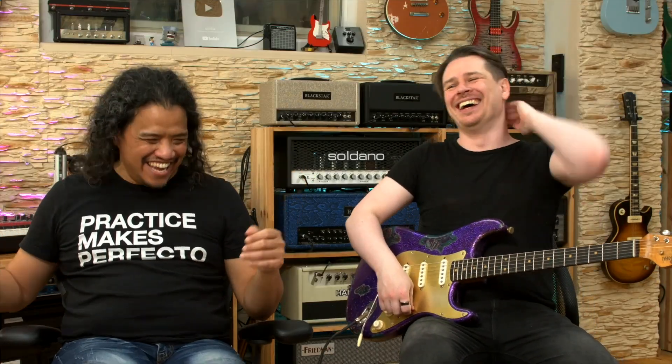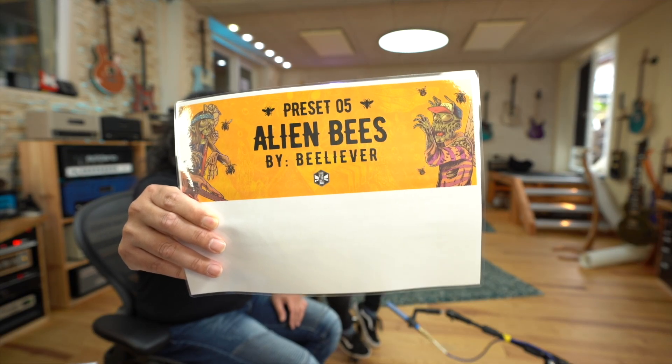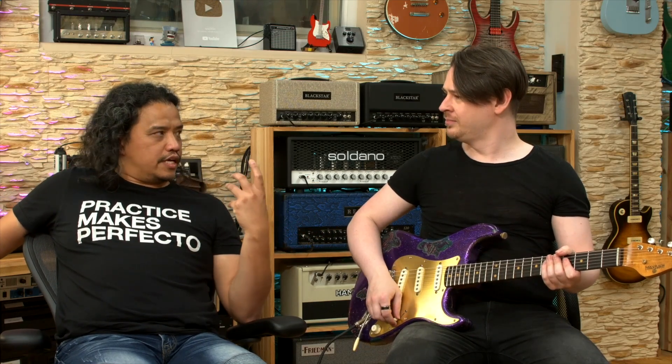I'm having fun. So you can have either or — or both. Last preset. We've got 'Alien Beasts' by Believer. I'm a believer. Same thing as preset two, the lush thing, but dirtier. Think dirty. Dirty and sludgy.